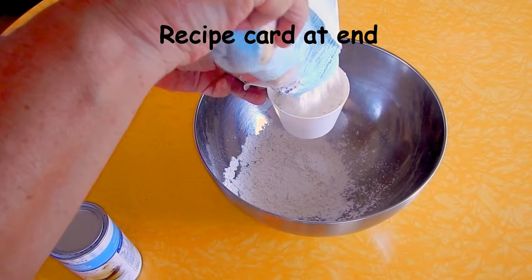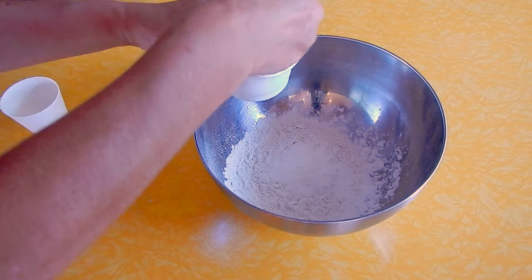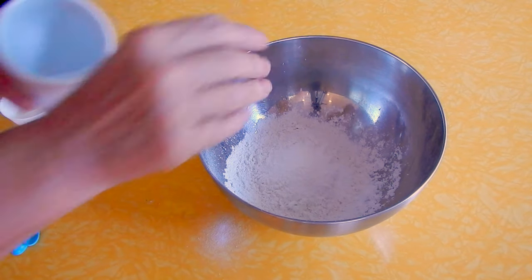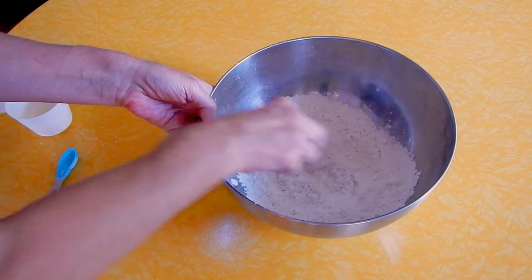I take two cups of flour to which I add four teaspoons of baking powder. If self-raising flour is available, use that instead. Then I add a good pinch of salt, a tablespoon of sugar, and I give it a good stir.